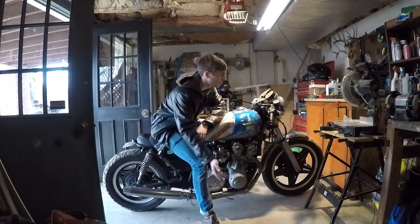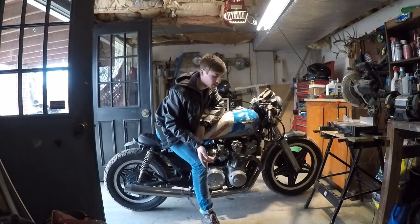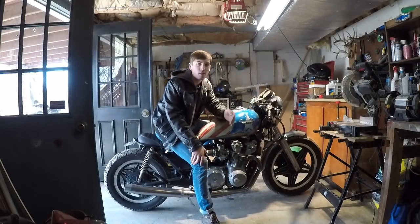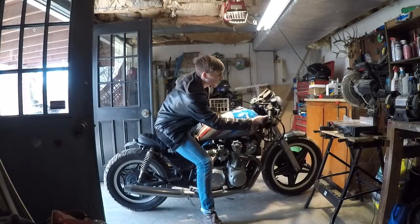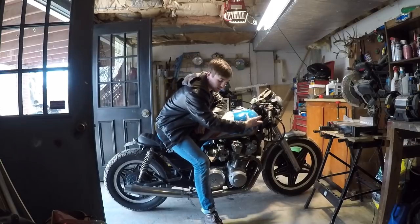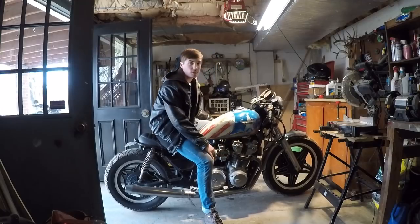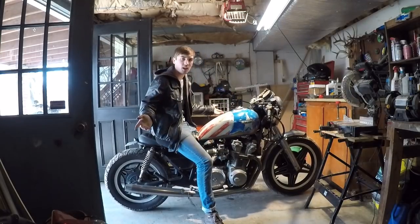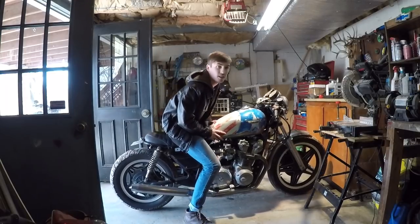I'm also going to be lowering the headlight. I think someone did comment telling me I need to do this, but I really just overlooked a lot of the characteristics and qualities a cafe racer needs to have. The headlight being in line with the gas tank is a big one, and a lower front end is also a big one. I'm going to be doing both of those things in this video. Enough talking — let's get into this thing. Hope you guys enjoy it.